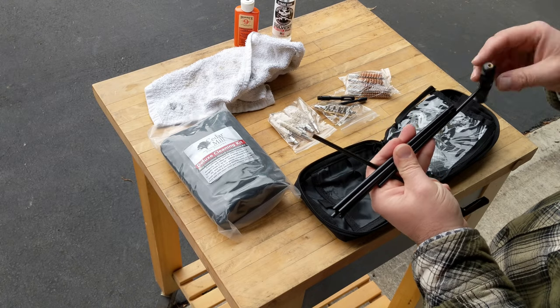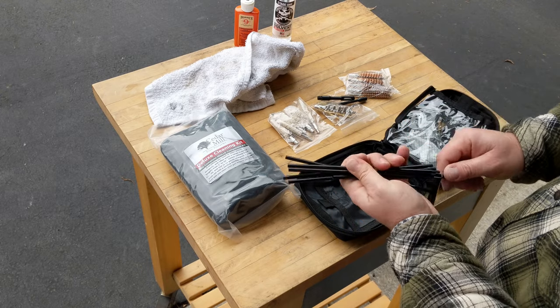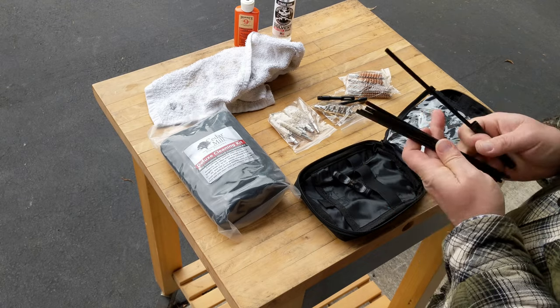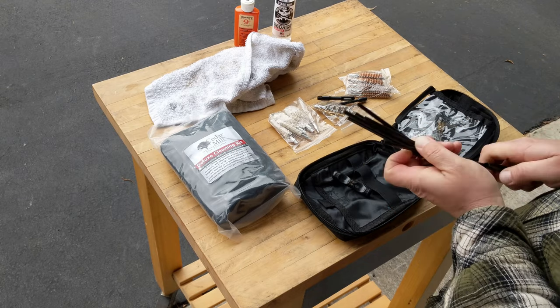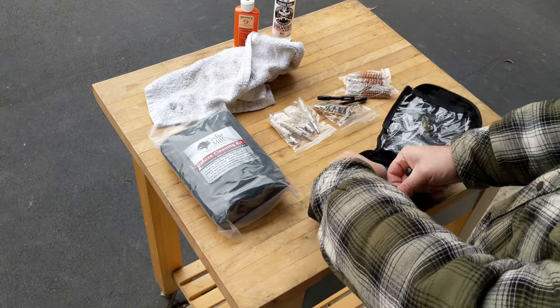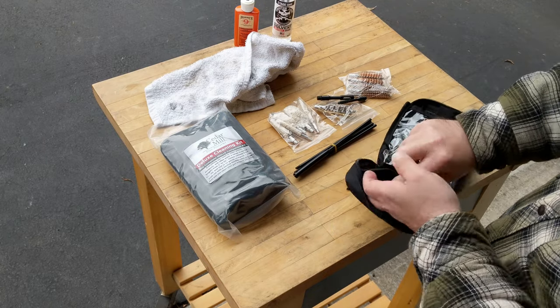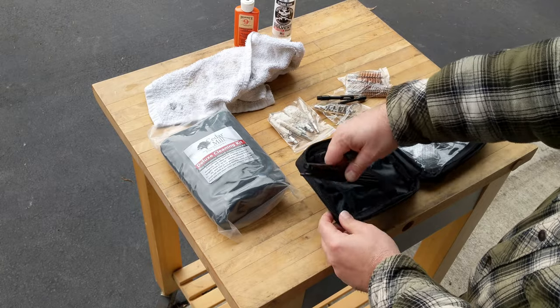Sometimes you just need to pull a quick swab through your gun. If you're not going for quick and you're going for quality, you're going to want to use the cable system. And before we get out of here, there is a secret compartment — only secret because it's often forgotten, right there.